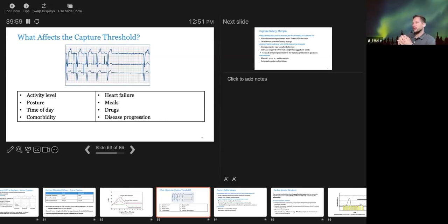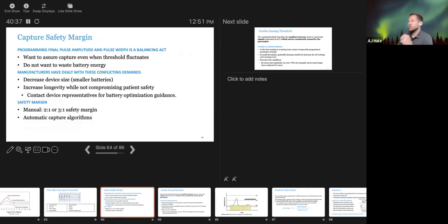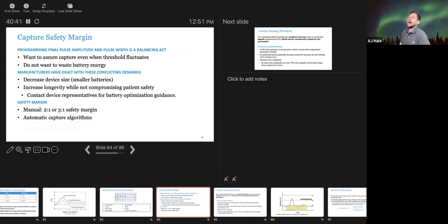Factors that can affect capture include activity level, posture, time of day, comorbidities such as increasing heart failure, electrolytes affected by meals or drugs, and disease progression like sarcoidosis. This is an image of non-capture where the device is attempting to pace but not capturing. Programming final pulse amplitude and pulse width is a balancing act — you need a good safety margin for capture, but thresholds fluctuate over time and you don't want to over-tax the battery.